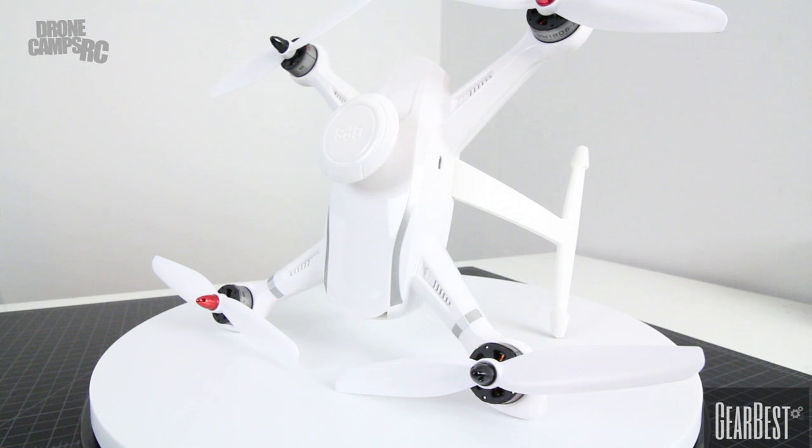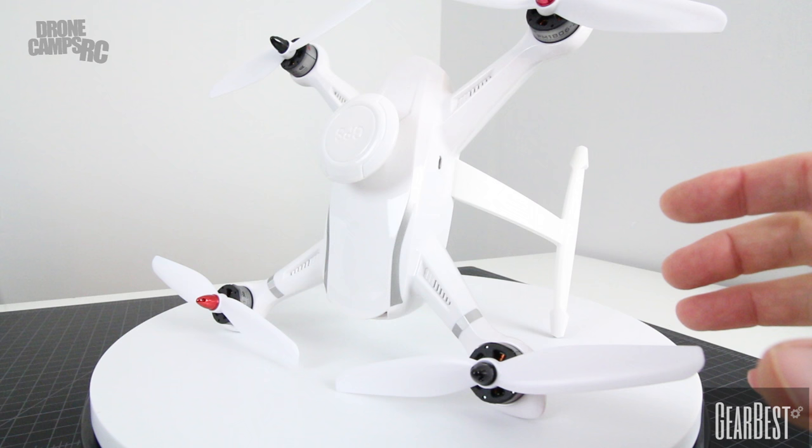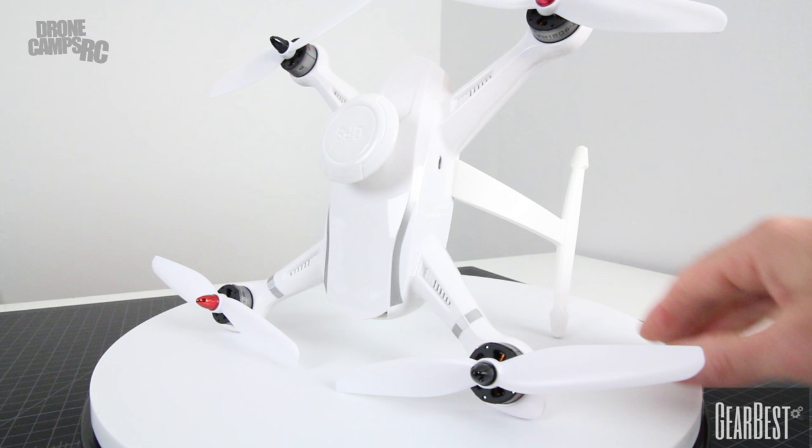Looking at the top of the drone, it does say GPS right here, and I'm not totally sure that that's GLONASS GPS. However, it does have nice features like altitude hold, and it has what I call GPS lock, so it stays in one spot in a hover when you have hands off the sticks — and that's really nice. It also does orbit mode, which will orbit around the transmitter, and follow me mode, and also return to home. So you have to be in GPS mode to do any of those modes on this CG035.